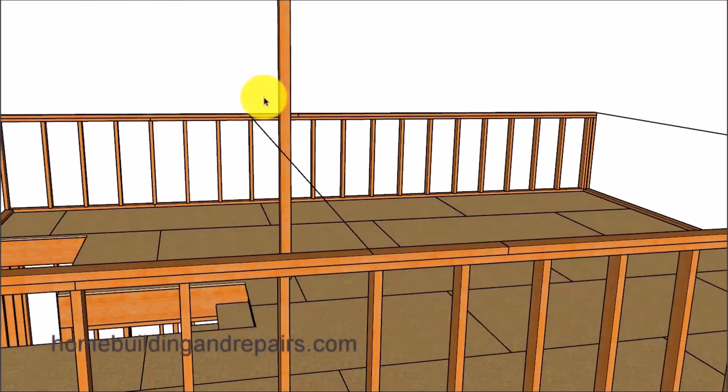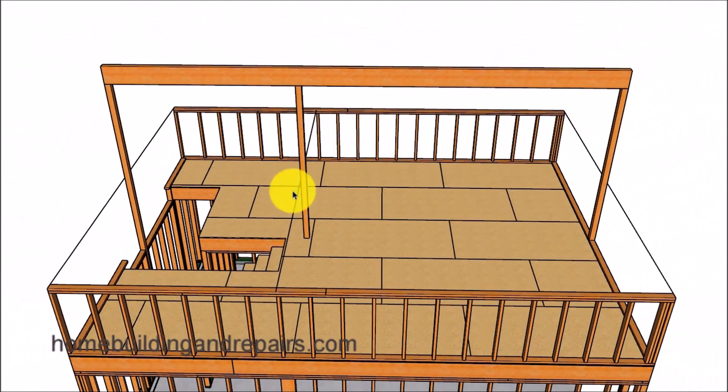We could do the same with the post in the center by using a string or measuring from the wall framing. Or we could simply use the measurement for this post here and add an inch and a half to it — adding the thickness of the wall framing plate to provide us with the length of this post. And if this was going to be a full length beam, we could simply install the beam first and then measure the post.